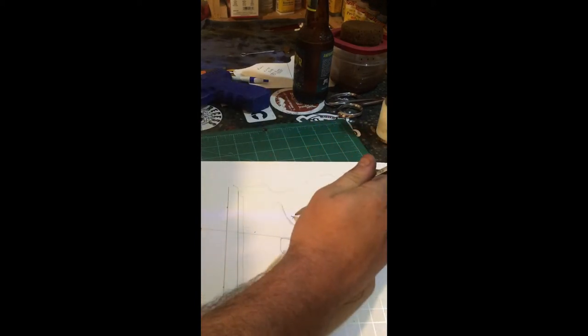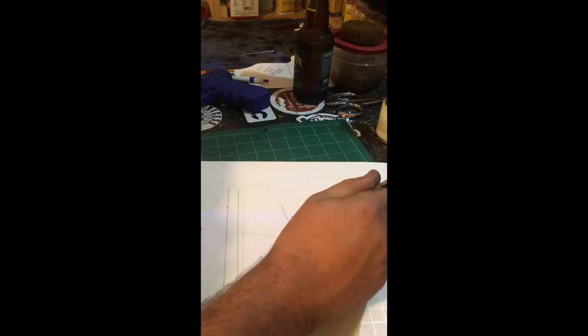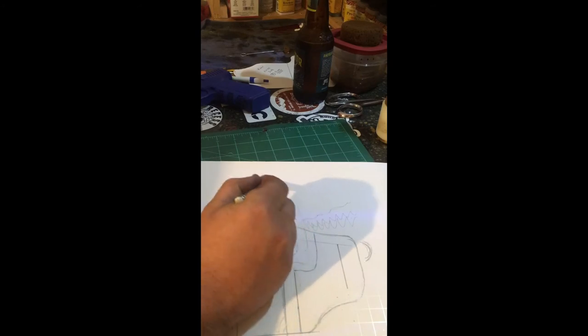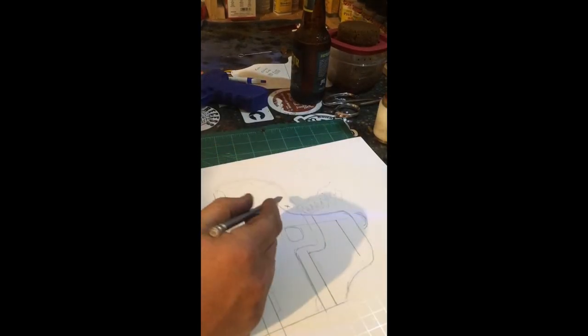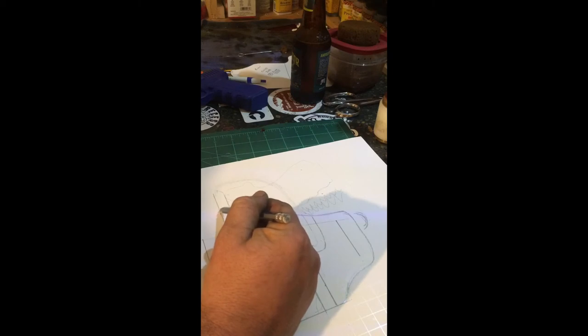If you were doing a sweat guard, you could come up with the leather here — that would require you to cut out two different templates. On the back piece of leather, the sweat guard would look something like this. But we're not doing a sweat guard on this particular holster, so we're going to come straight across here.